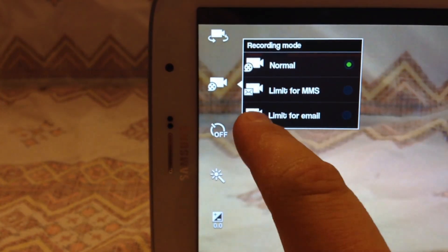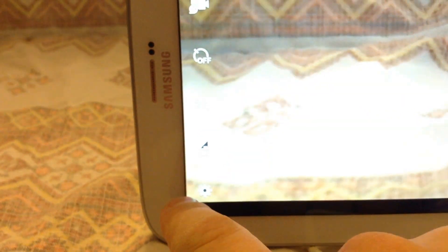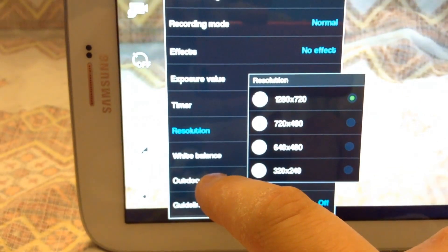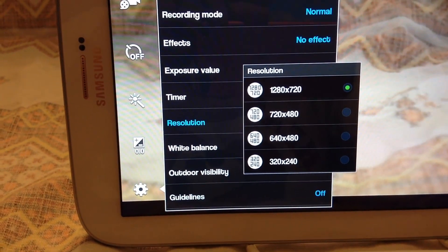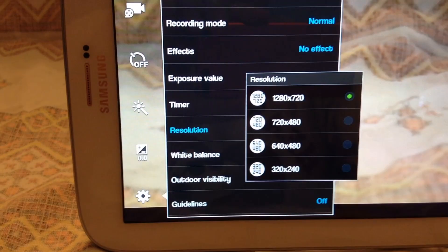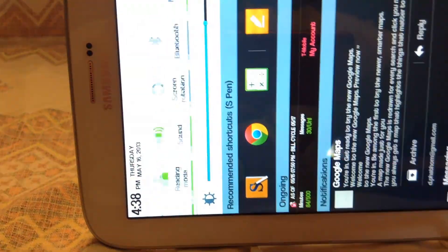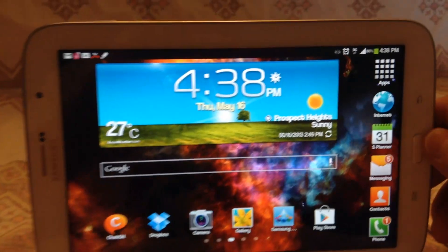One downside is no flash for the camera — and another downside: they say it takes 1080p video, it says that on the front of the box. But when I go into the camera settings under Video Recording and check the resolution, I only get 720p. That was really disappointing. I thought since this had similar specs to an international Galaxy S3 they would have 1080p video recording, but it's most likely a restriction because of the 5 megapixel camera. This also has Bluetooth and screen rotation — as soon as I turn that on it flips, and I can hold it either way.